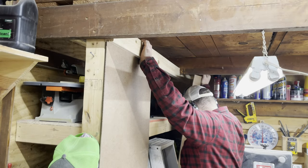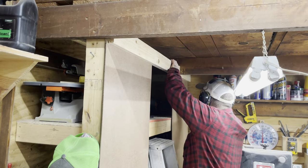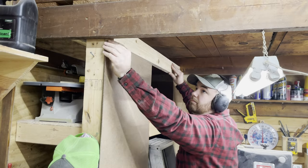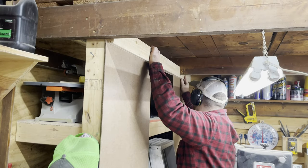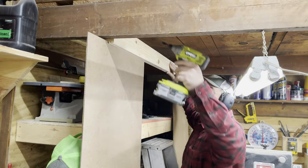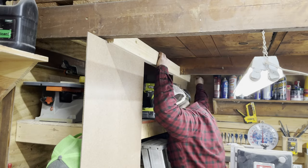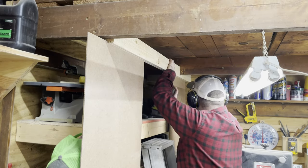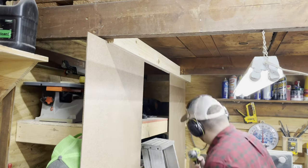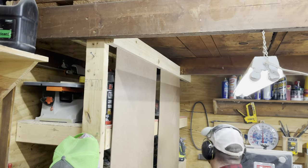Instead of having intricate measurements you can use the actual pieces to determine the height and to make sure that you can slide well. So I pop one in on each side and double check my fit just by sliding it. Then I'm able to throw a screw in on each side. I come back in and test to make sure everything works.